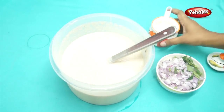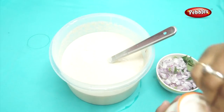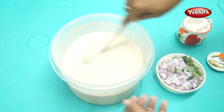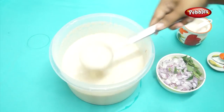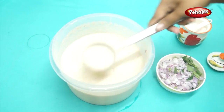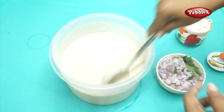We can mix it in. Let me take a little bit. Check the bag. It's a bit soft, a little bit soft. It's a game of dough.